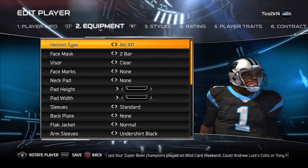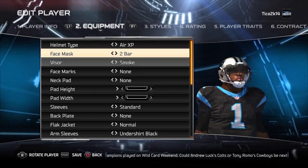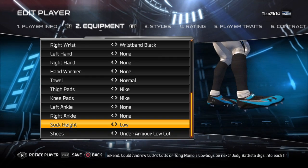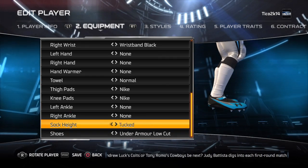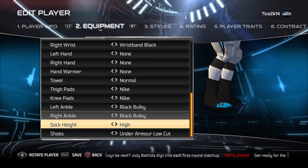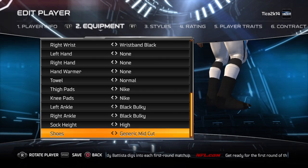So what you're going to do, you get Cam — anyways, you go down to here. You're going to want to go high for socks. And then ankle, you're going to do black bulky, black bulky, and then just like that.